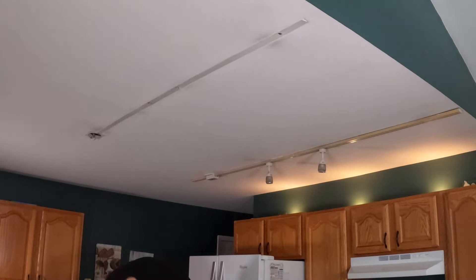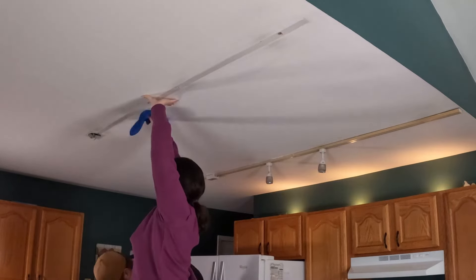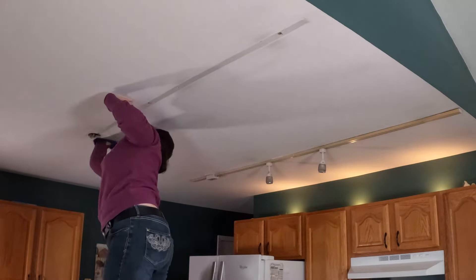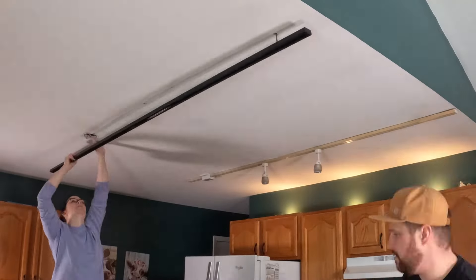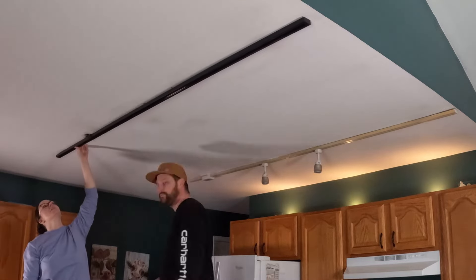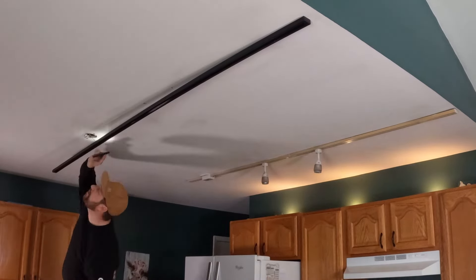That first one there is right over the island. These old track lights were probably anywhere from 10 to 15 years old, or possibly original from when the house was built in '99. But no matter what, it was time to come down. You can't see it in the video, but the plastic was starting to discolor, and also they were halogens — turn them on for a few minutes and they're just smoking hot.